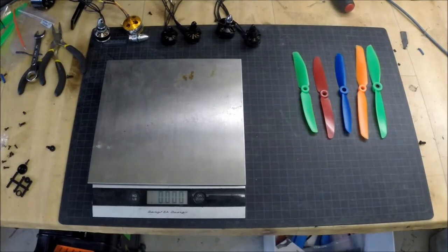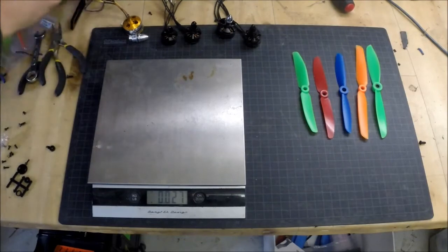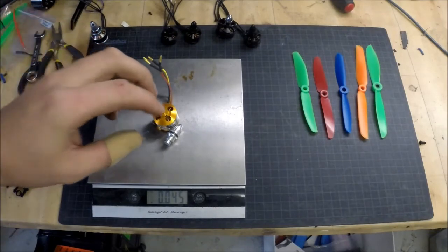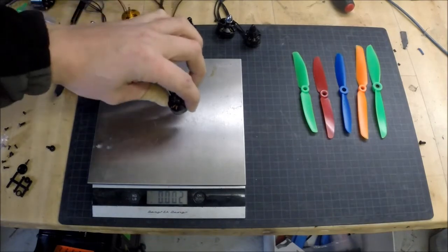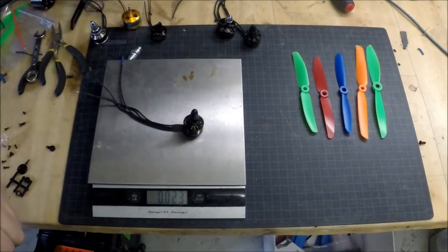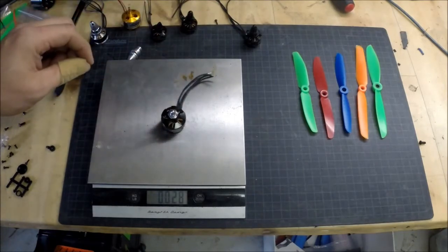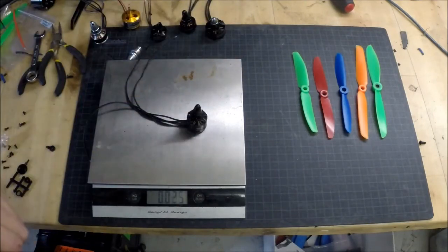Last but not least is the weight of the different motors. First of all, we start with the Lumnier one: 27 grams. Second one is the mystery motor — this one is heavy, it's 45 grams. Next one is the Emax, the small one, 1806. Then the RCX: 23 grams. The big Emax engine: 28 grams. And finally, the RC timer motor: 25 grams.